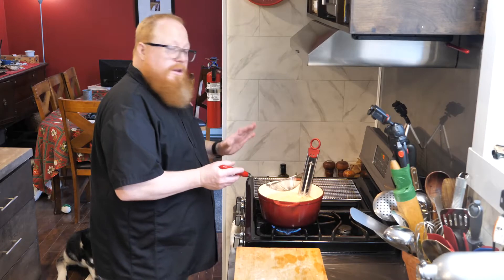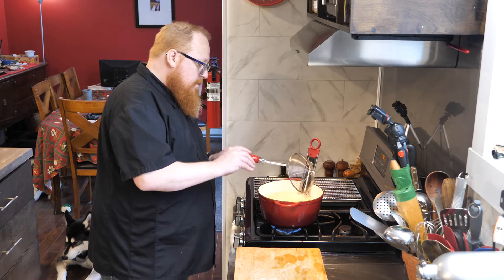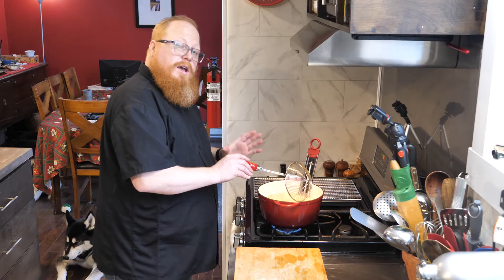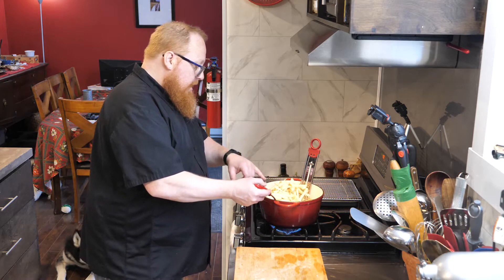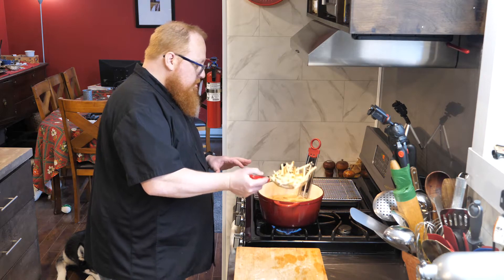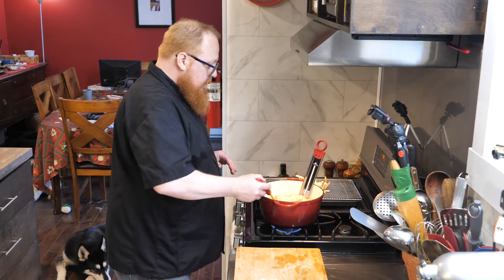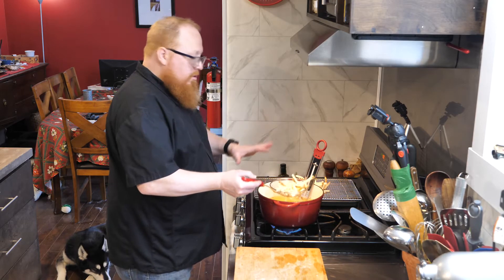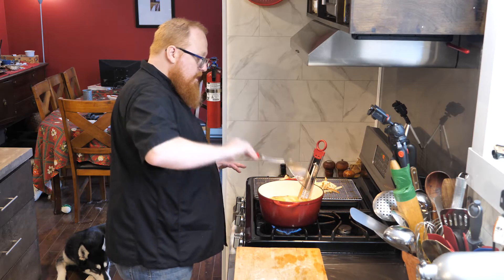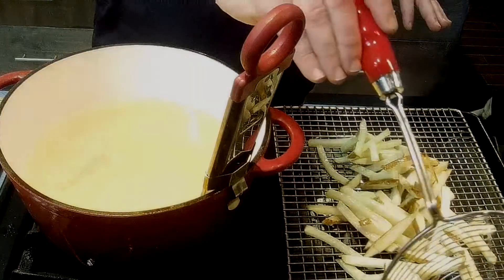These have been in here for about five or six minutes now. I'm noticing a lot of them are starting to float to the top, which gives me a good indicator that they're done. I can see one or two have a little bit of color from being stuck to the bottom. I'm going to take these out, put them on a cooling rack set on top of a sheet pan — that's going to allow any excess oil to drain off so they don't get soggy.